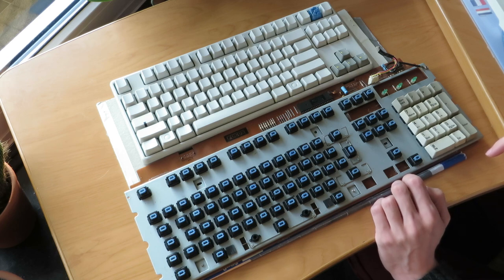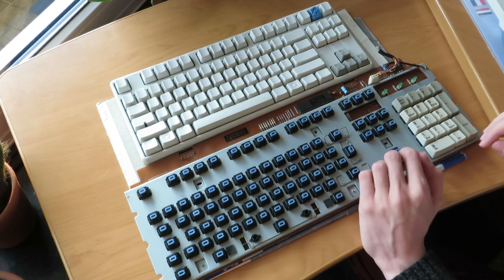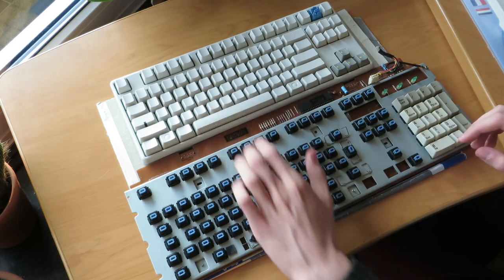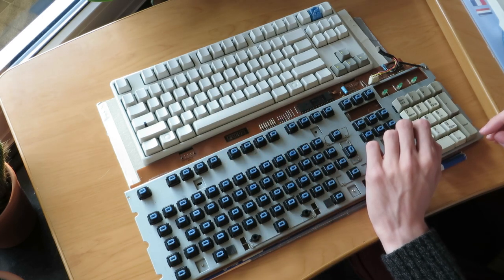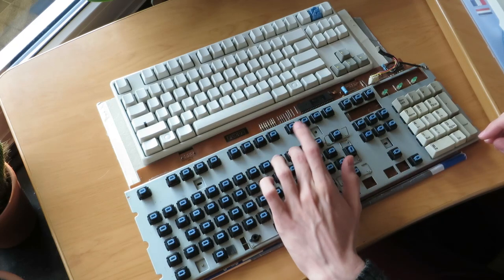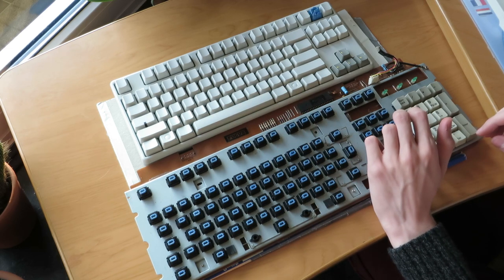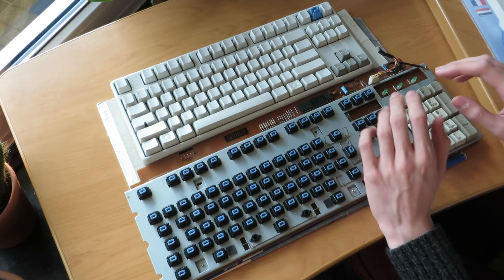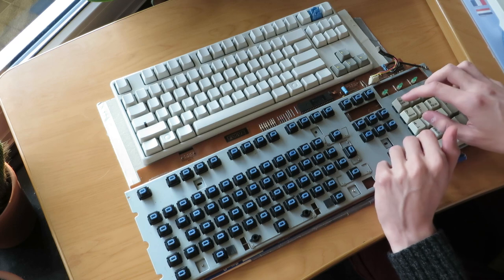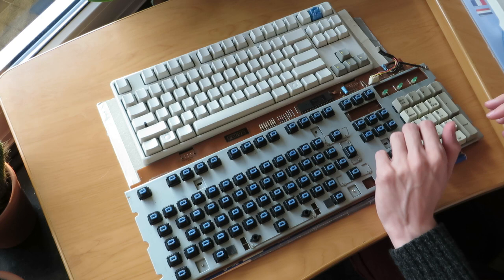They sound different than they would — this PCB sounds different than it would with a case — but it should give you an idea. You're going to notice that the MX Blues are a lot higher pitched. I think they're also louder. I don't like the MX Blues as much as the BlueAlps because of this high pitch. I really like the sound of the BlueAlps — it's fairly deep and still very clicky.